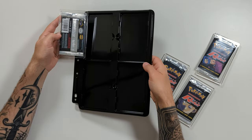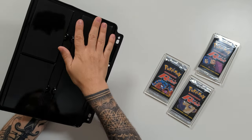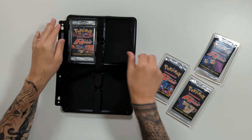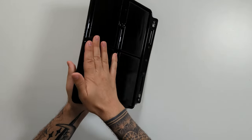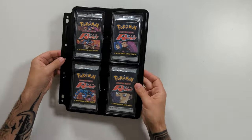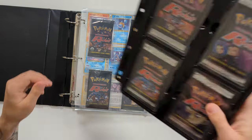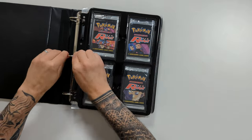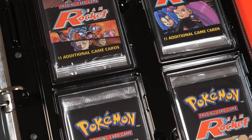Going through the same process: push into the bottom corner, flip, and click it in. We rinse and repeat for each pack. And there we have it — we are ready to put them in our binder. And because I can, I will be putting my Team Rocket packs in my Team Rocket binder. The black page, the black packs, in the black Team Rocket binder? Chef's kiss.